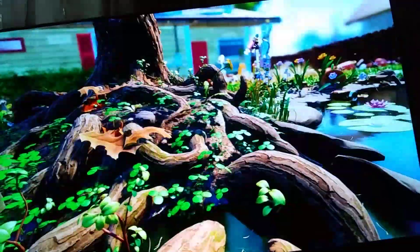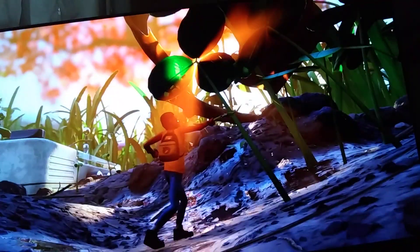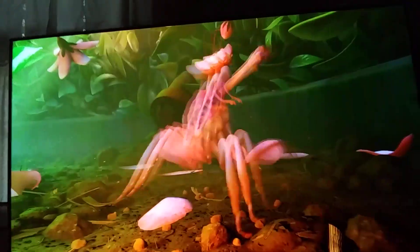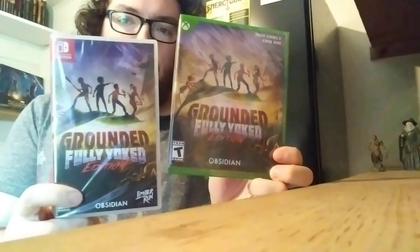A game I never expected to receive a physical copy — Grounded, but this is the Fully Yoked Edition. In my opinion, this is the Honey I Shrunk the Kids video game. If you've never seen that movie, I highly recommend it. Now we're going to unbox the game, Grounded Fully Yoked Edition, for Switch and for Xbox Series X.